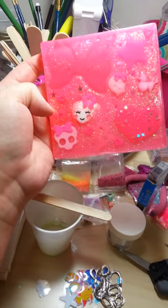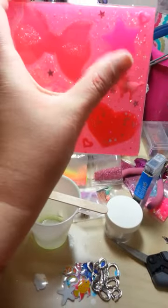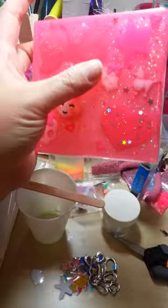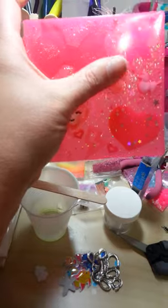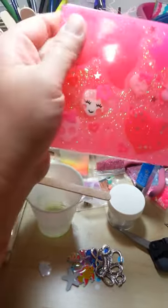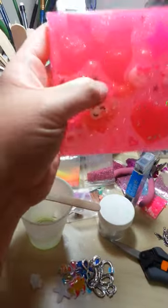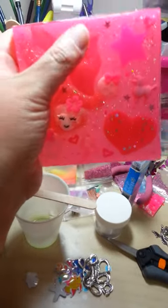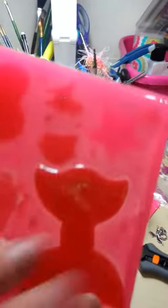Everything in here, with the exception of the poodle, is a second from Delish Beads. I bought a bag of B-quality — it was like $15 for this big, huge, 100-plus piece bag of B-quality cabs, bows, and different things. So that's not too bad, I guess. And there's the back — that didn't turn out right. Anyway.